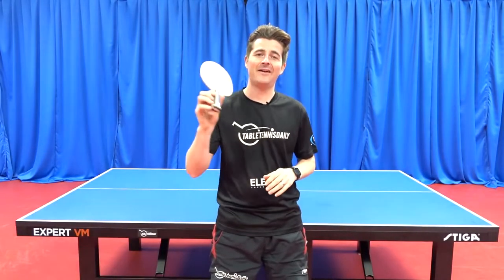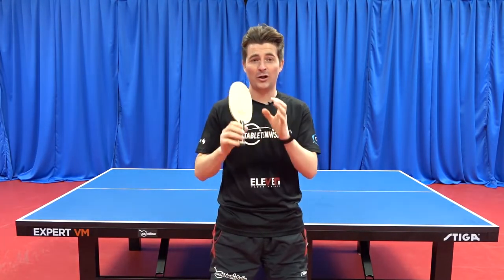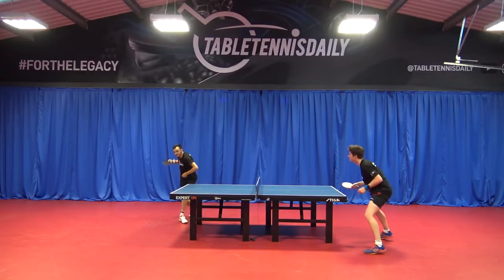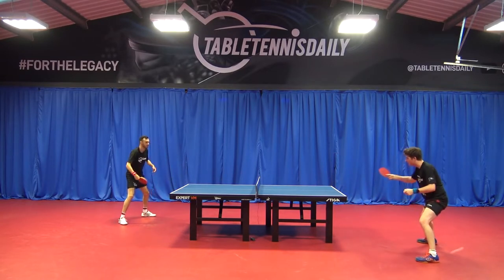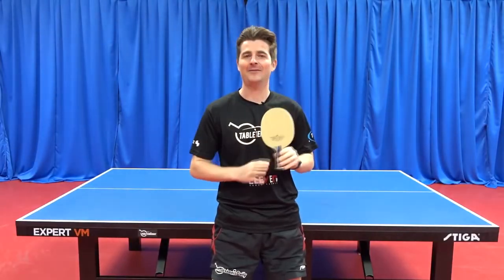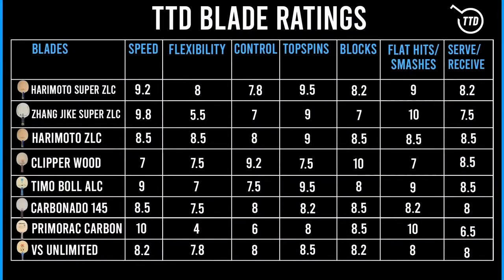The Harimoto inner force Supazetlc has a lot more control feeling than first expected given it carries the Supazetlc carbon. The two outer plies of wood really do help give it the feeling and touch needed for such a fast blade. Going back to the Zanjika Supazetlc you can really notice the difference — the carbon feel is a lot quicker. Looking at the T2D blade ratings, the speed is less on the Harimoto Supazetlc, with the outer plies dampening that Supazetlc carbon. Where it really separates from the Zanjika is the flex — the Harimoto is less stiff, coming in at 8, whereas the Zanjika is very hard, coming in at 5.5.